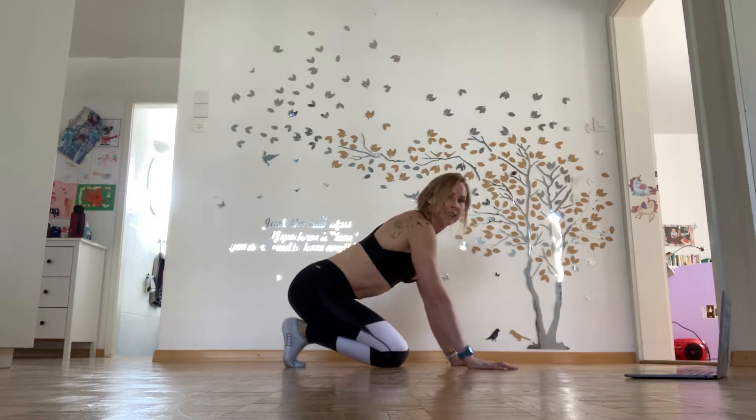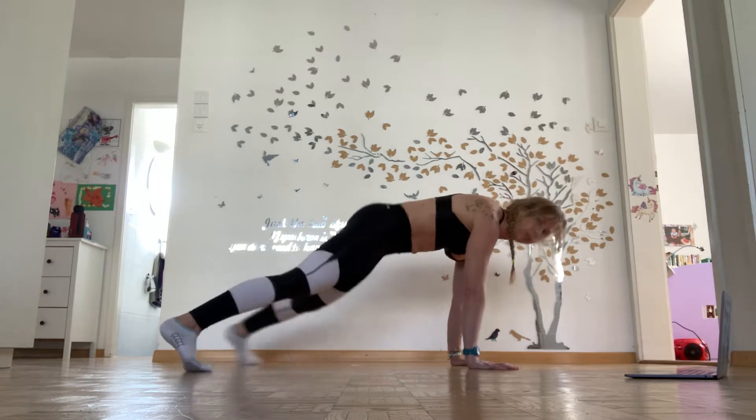Okay, next we're doing jack planks. Same position. If your wrists are starting to hurt, come onto your elbows or your fists. Open and close.